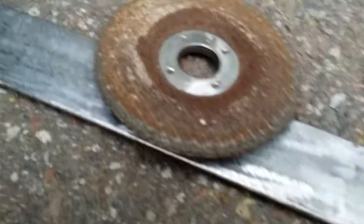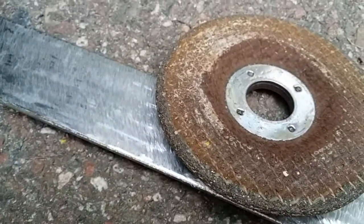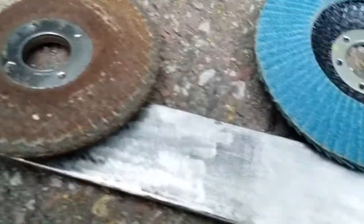The first one is the regular grinding wheel. You can see it doesn't leave that fantastic of a surface finish, but it also doesn't leave a lot of pitting and does remove a lot of material, so if you want to do that quickly it's great at that.